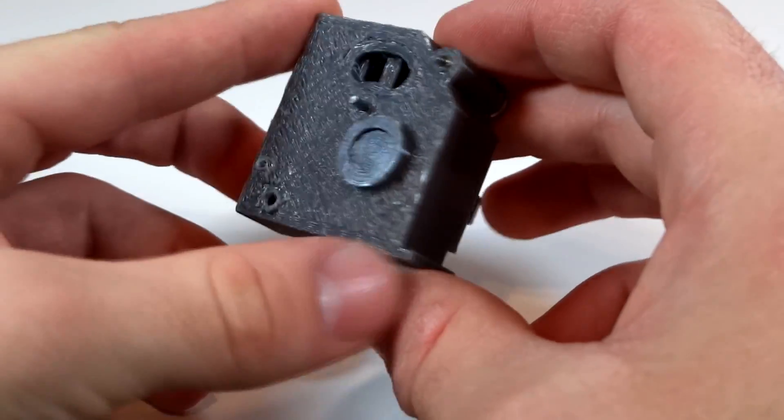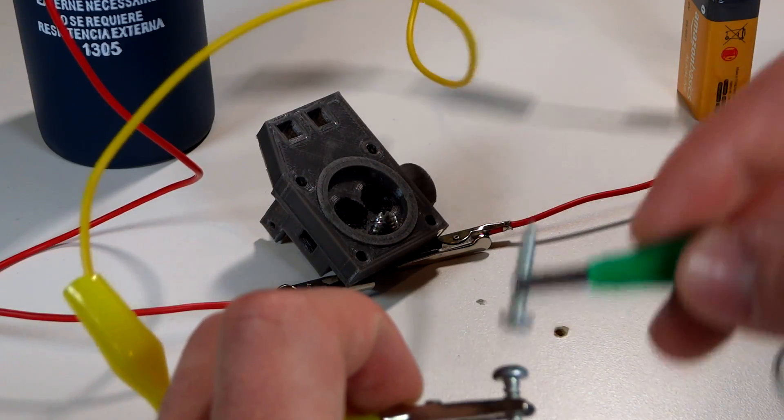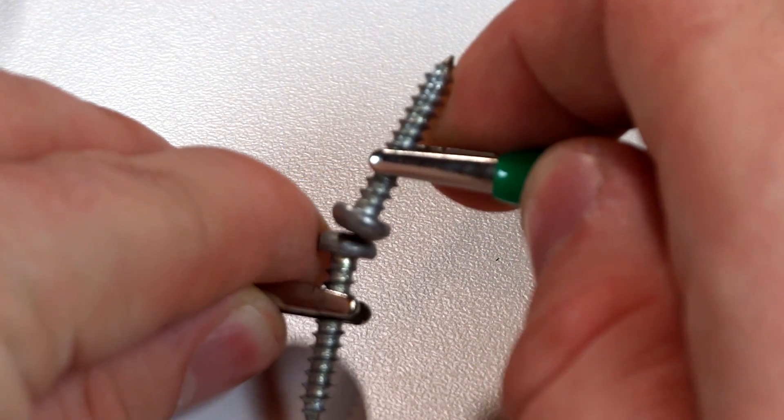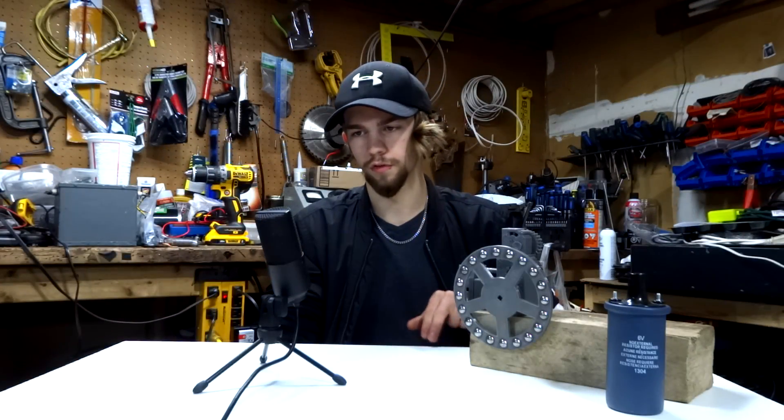This little box does exactly that — essentially it acts as a switch. And yet it doesn't do anything. It was just working a minute ago, but this one doesn't. But if we look closer, we can see something really interesting. There isn't a load on the circuit before it's broken, and even afterwards. Thus, all the current doesn't have anywhere to go, so it goes back in between the two leads. This is why you're seeing those large sparks.